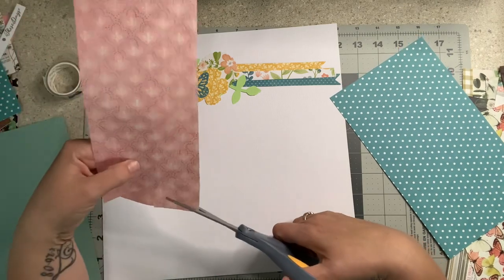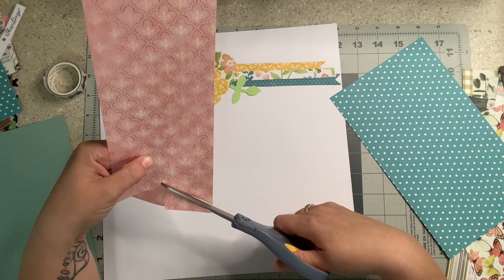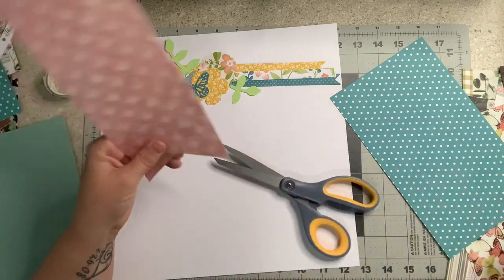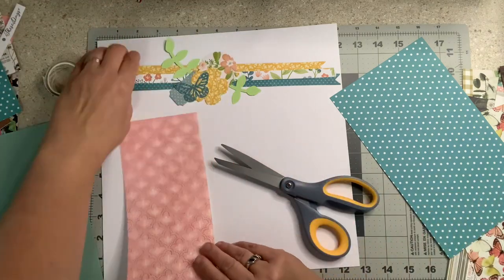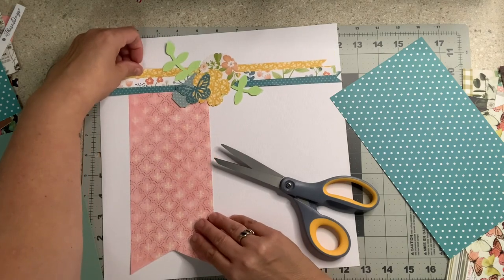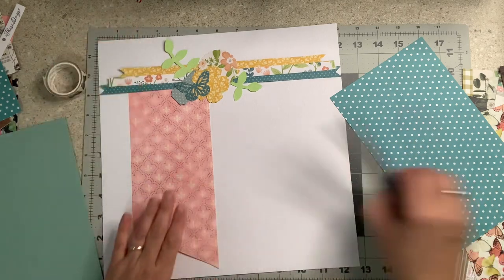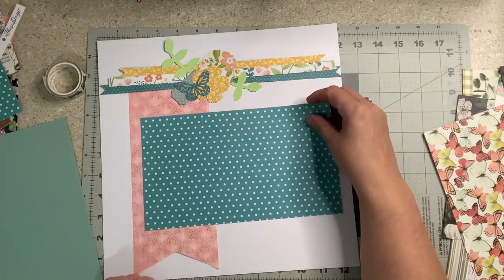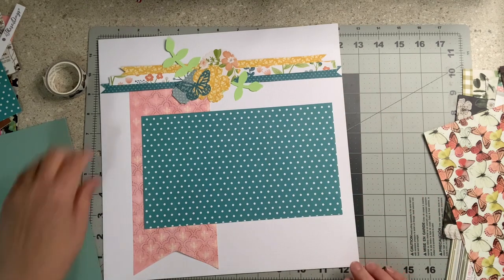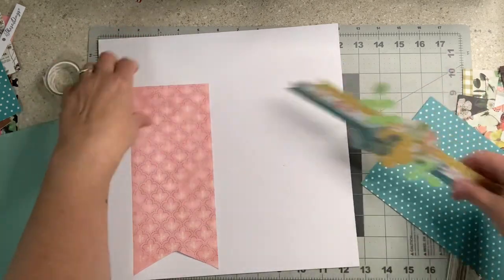I always tell people — I have a girlfriend who just started scrapping — people are not going to look at it as close as you think. The only person who's going to notice is you. Just like that. I'm liking that very very much. Okay, so that's going to be the base page.